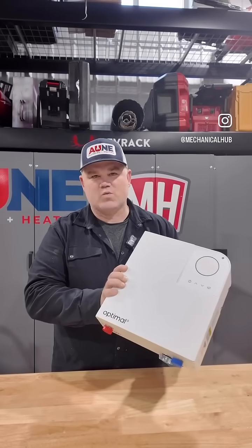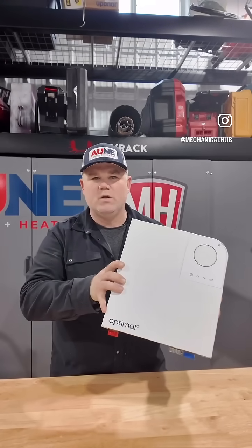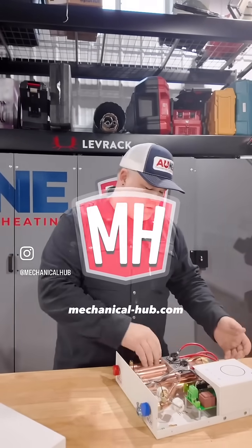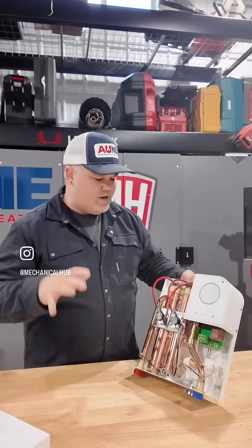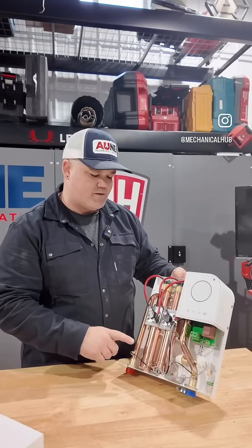This is an electric tankless water heater for whole house application. It's made by a company called Optimal. I have done some electric tankless over the years for residential work, but this is made for whole home operation. This is one of their smaller models from Optimal.